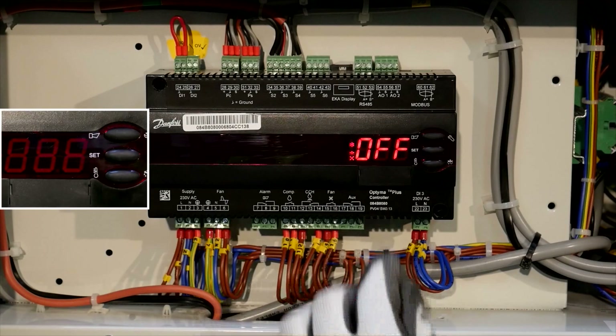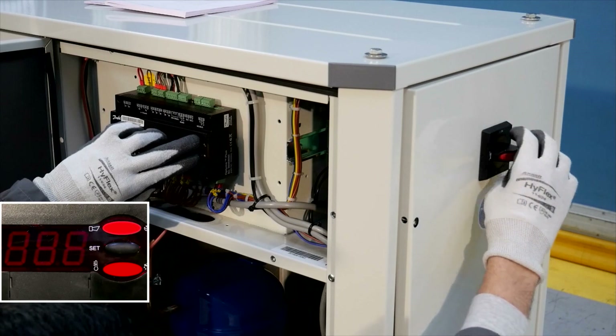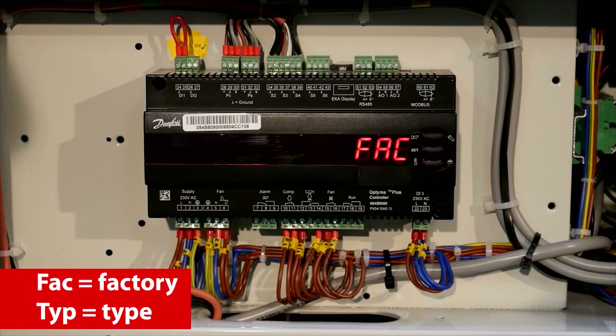Simultaneously press the upper and lower buttons to reset the controller. While you press the two buttons, turn the main switch to disconnect the power supply and then turn it again to reconnect immediately. Factory and then Type will be displayed.